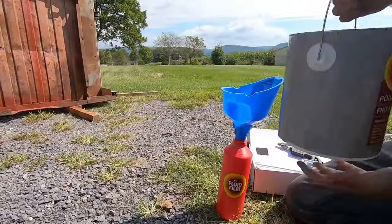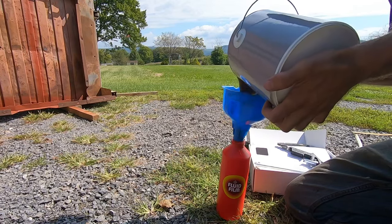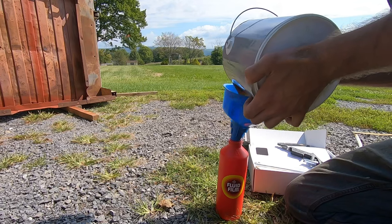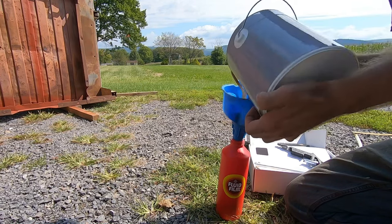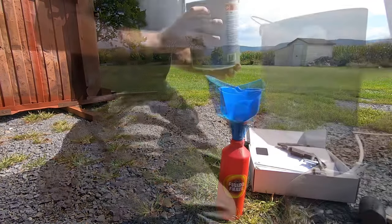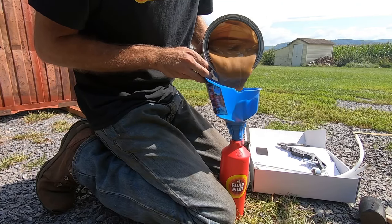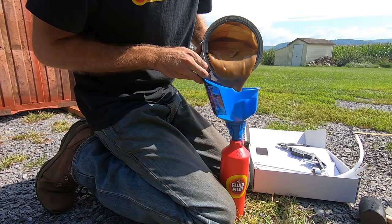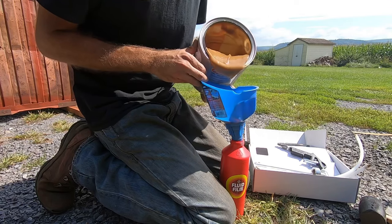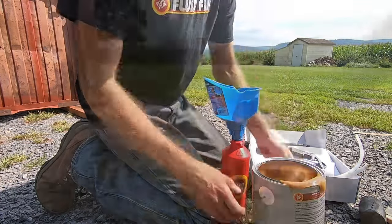Using this stuff in the winter months up north like I am is a challenge because it gets real thick. Right now it's nice and warm out here and this stuff is flowing at about the consistency of honey — even though it looks like peanut butter. It kind of looks like caramel. I'm going to fill this bottle all the way up. If you get it on your hands or your clothes or anything else — that's another thing I like about it — just some soapy water, some good old Dawn, will clean it right up.